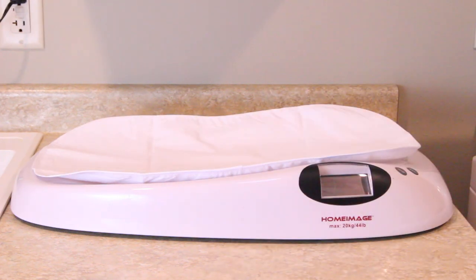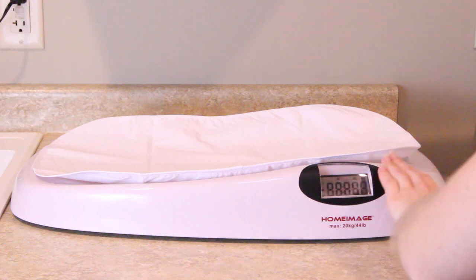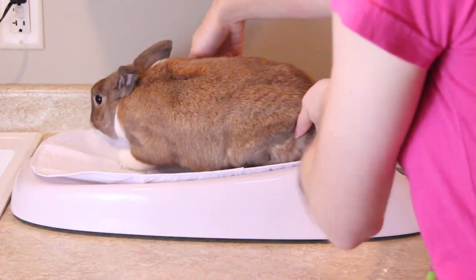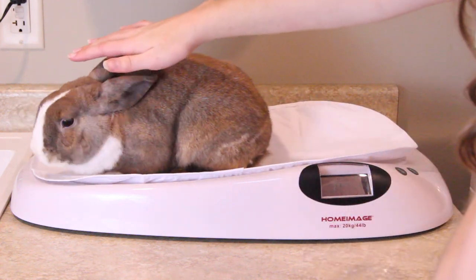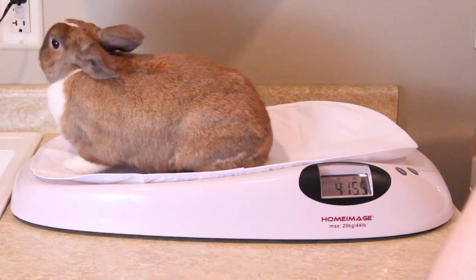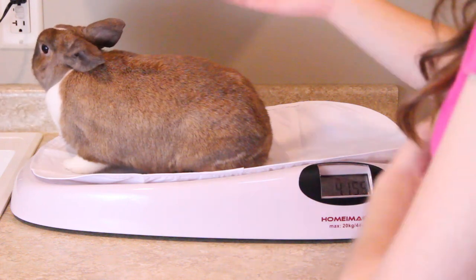Now I have the last rabbit I'm going to weigh and this is Lulu. She's kind of squirmy as well, so I'm going to turn the scale back on and then place her onto the scale, hopefully she sits there. She's 4 pounds, 15 and a half ounces.